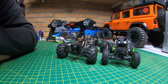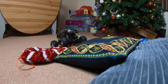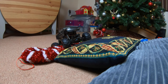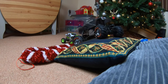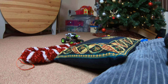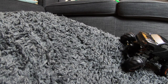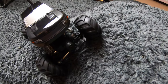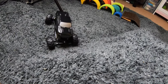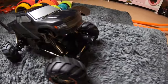I'll walk you through the course now, starting with the Devastator. I made the course and tried it with this one first, knowing that on paper this is probably the better one with the WL Toys being the underdog. I thought if I built a course that the Devastator could just about get past, it would let us see if the WL Toys was comparable or a big failure.